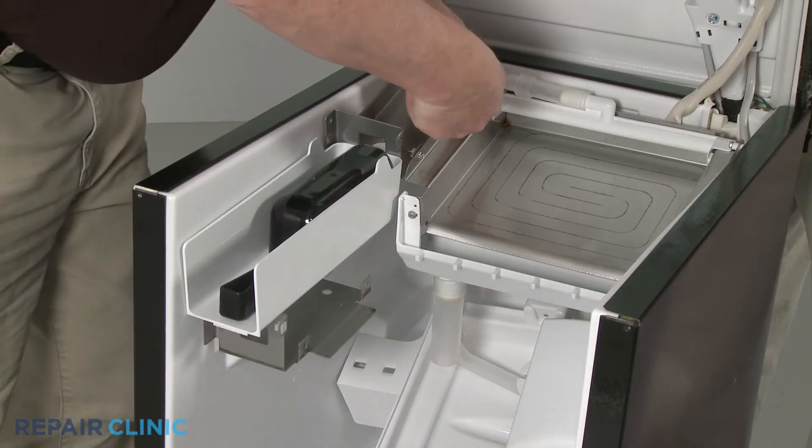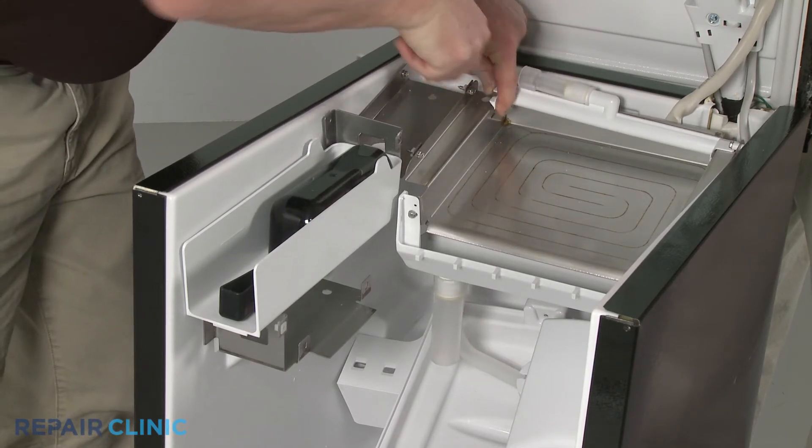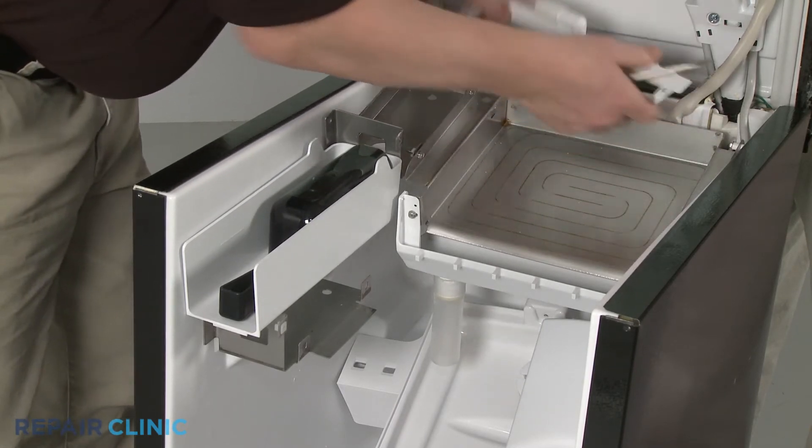Pull out the tab to release the distribution tube from the evaporator assembly, and you can fully remove the old tube.